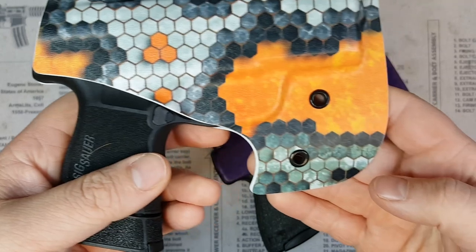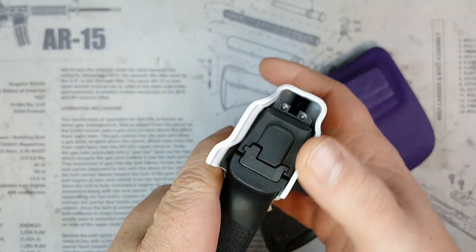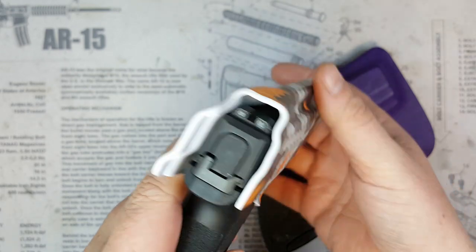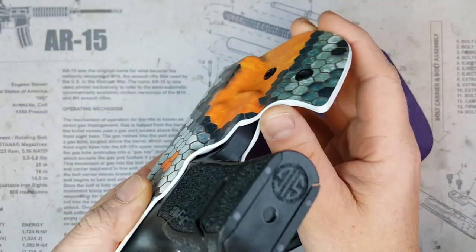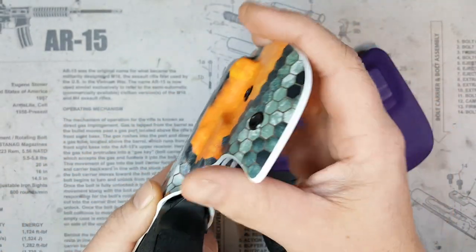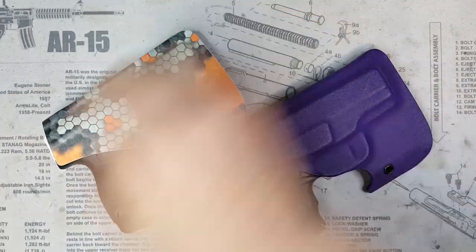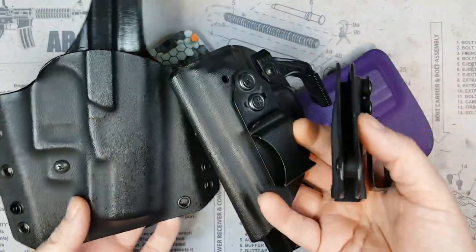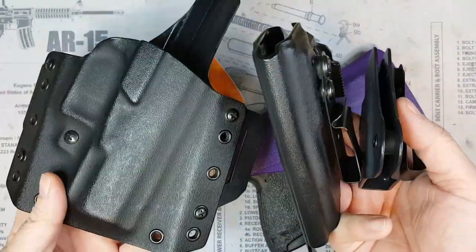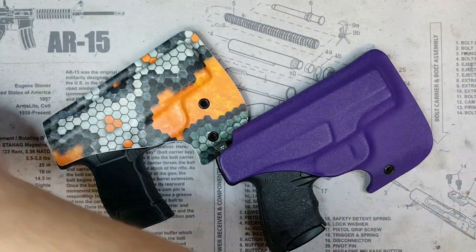As far as fit and finish go on these holsters, it is amazing as always. Every holster I've ever ordered from them has been so well done. I think this is my sixth holster ordered from them — nice clean lines all the way through, everything buffed and smoothed out so well. They just do an excellent job.